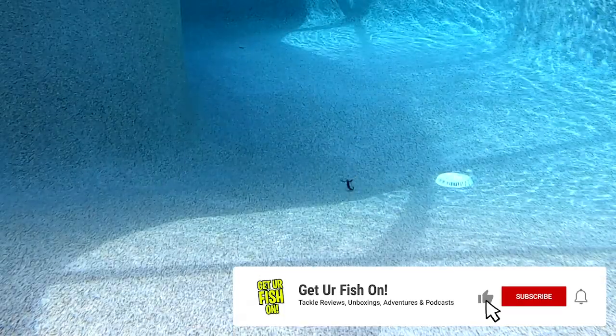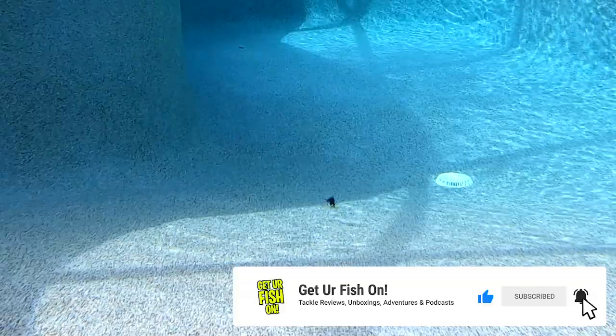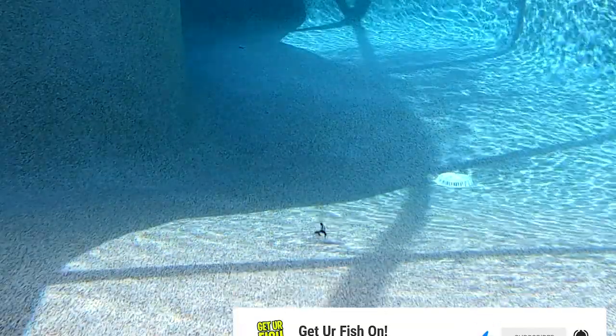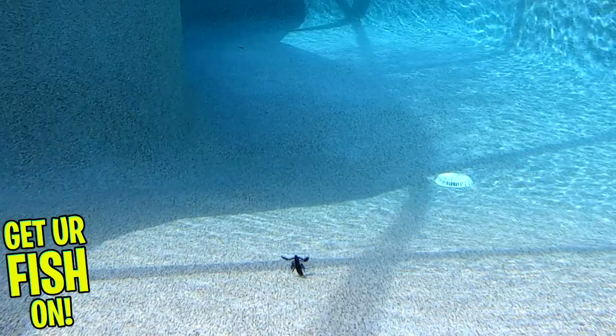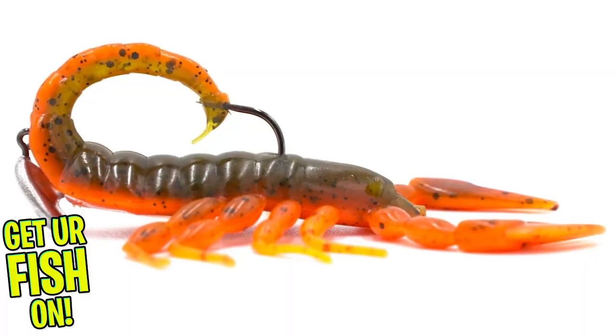The Ultra Head Stand-Up Jig makes this bait look like it's standing up, prepared to fight. Those stand-up jigs are an additional $5.99 for a pack of five. One of the cool things about the Scorpion is that you can make this bait weedless — simply put the tail tip into the hook point and you've got a weedless bait.